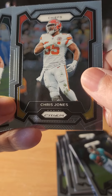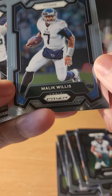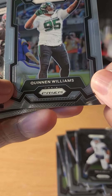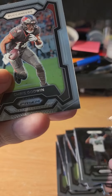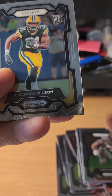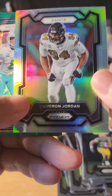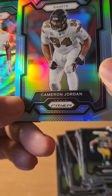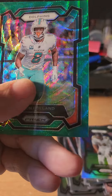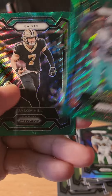Chris Jones, Super Bowl champ. Jalen Hurts, Malik Willis, Quinnen Williams, Chris Godwin, rookie card of Emmanuel Wilson. We have like a silver card here — silver refractor-type card — and we have a green Jayvon Holland.